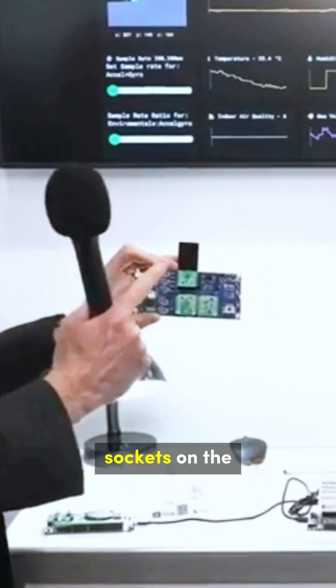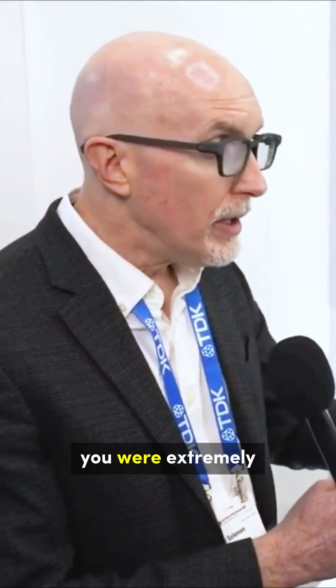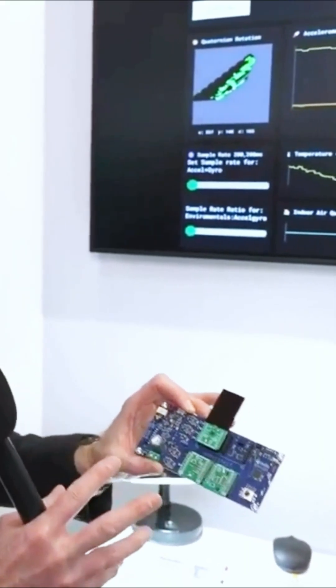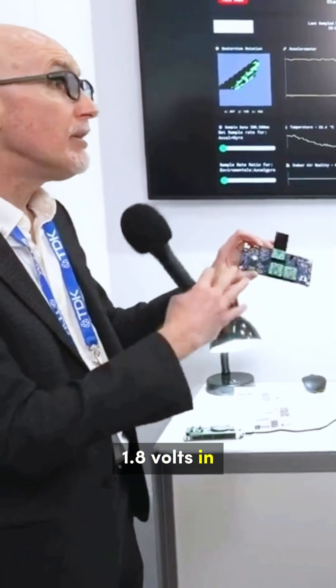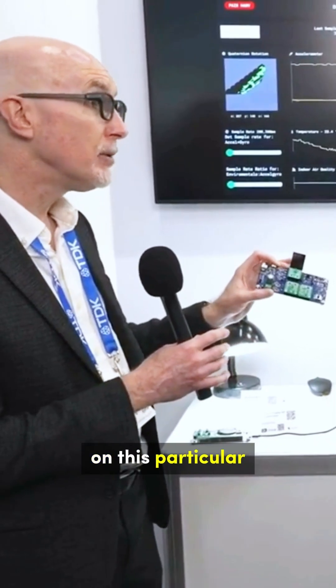We have four MicroE click sockets on the board, and one of the things I wanted our viewers to know is that you are extremely flexible in working with us on this project. These are the world's first 1.8 volt click modules. The standard typically supports 3.3 volts and 5 volts, but you worked with us to accommodate 1.8 volts in order to achieve extremely low power consumption on this particular board.